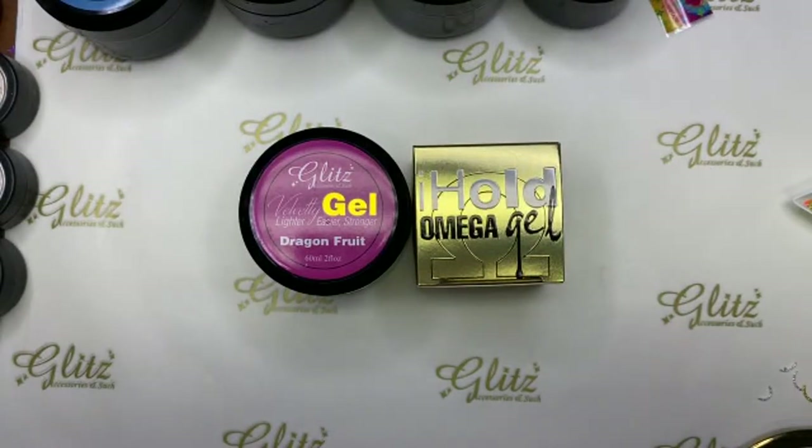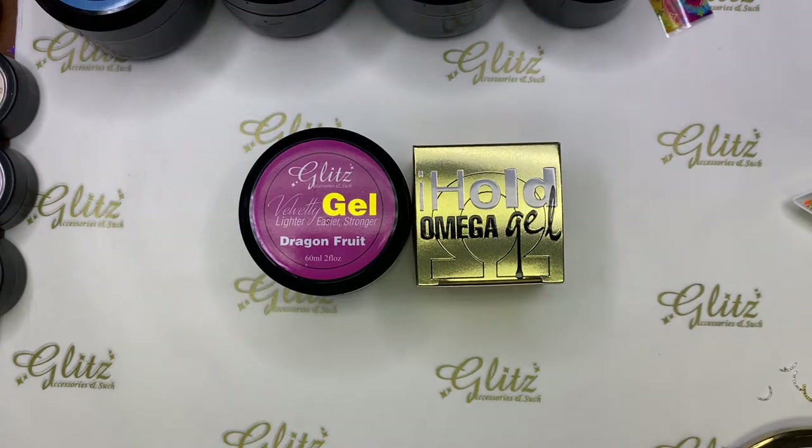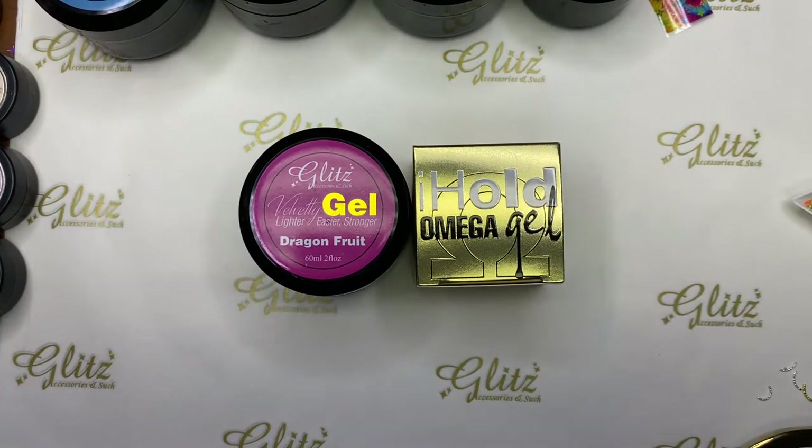How are you? So good to have you stop by, and happy Wednesday! I'm so excited to be back today with another tutorial. I am really, really excited — extremely excited — with my sub box and of course with Velvety Gels. We're gonna give it just a second for everyone to tune in first, and then we're gonna start doing the tutorial right after.